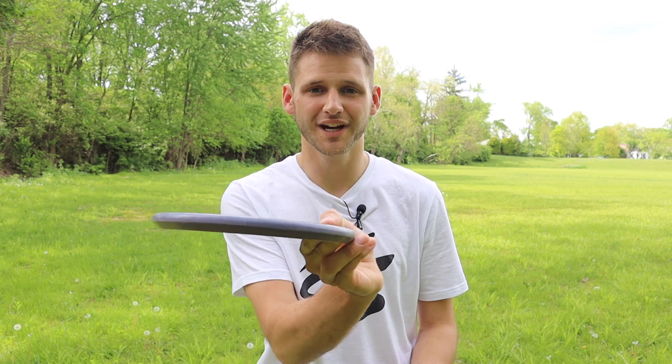What is good everybody? I am back with a brand new video and today I'm going to be giving you a few tips on how to throw the forehand in disc golf. Let's get into it.